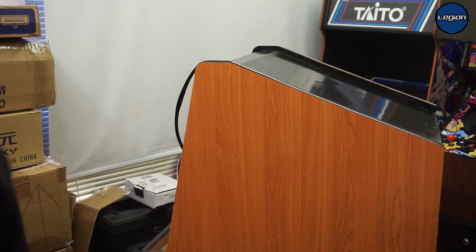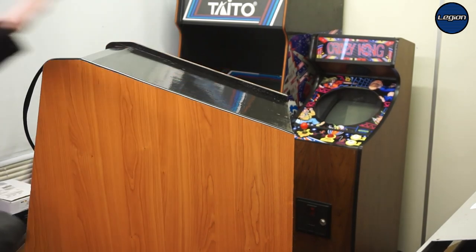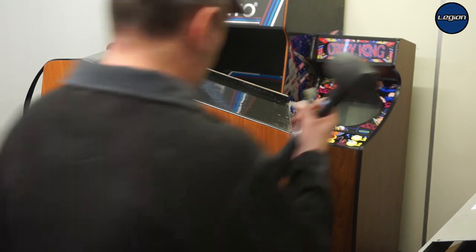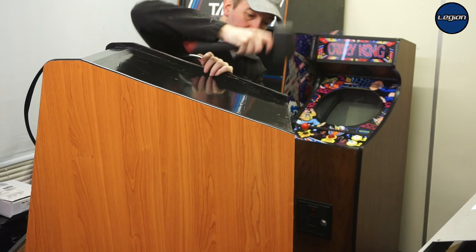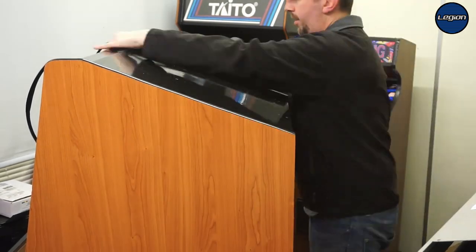I'm going to move to the other side, get this back part done. And then I think I'm going to lay it flat and work on it that way. I'm going to take a look.